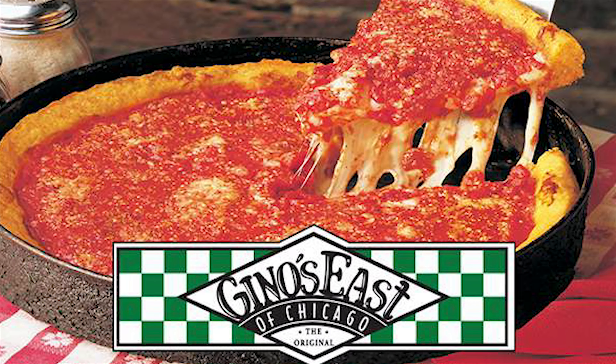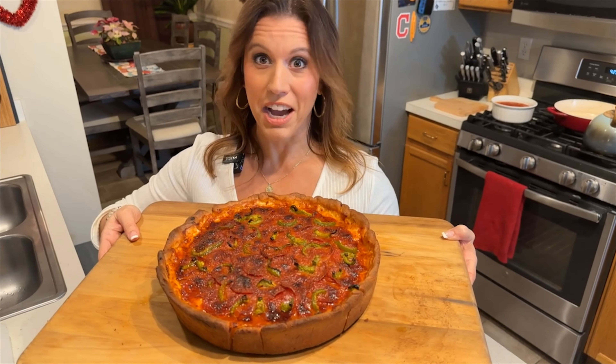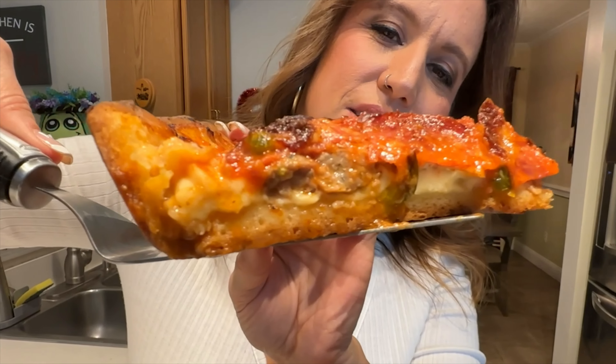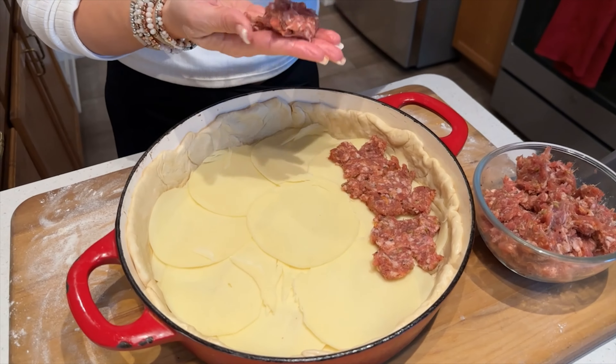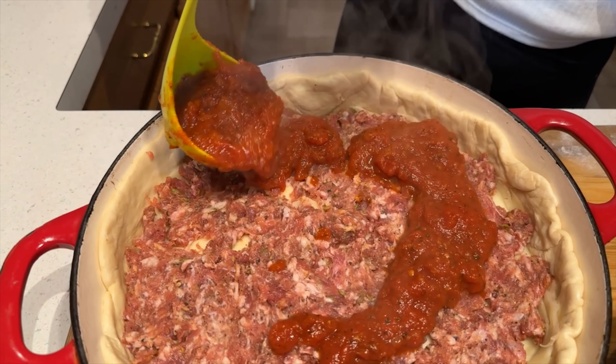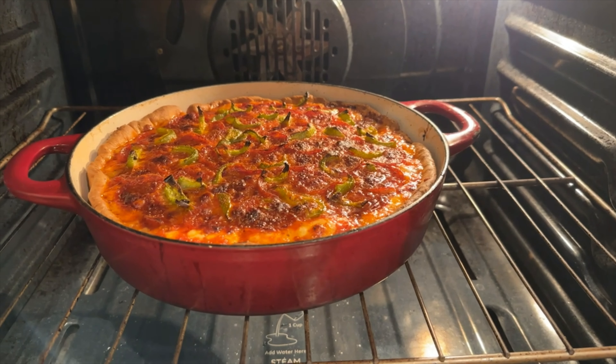Are you craving the unmistakable taste of Chicago's world-famous deep dish pizza? Join me, Tara the Foodie, in this culinary adventure as I guide you through the art of making the perfect Chicago-style deep dish pizza right in the comfort of your own kitchen. I'm Tara the Foodie and I take the mystery out of cooking for you. From layering premium cheeses and savory toppings to ladling rich tomato sauce, I've got all the tips and tricks you need to replicate that iconic Chicago pizza experience. Now let's get cooking.